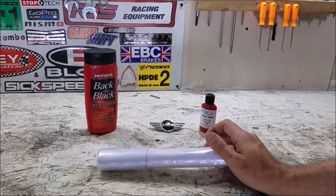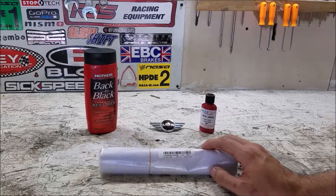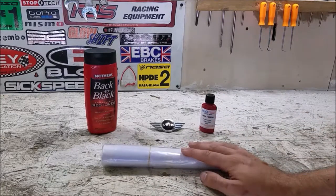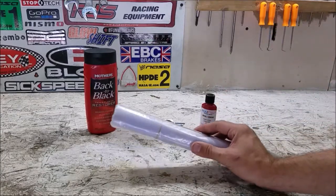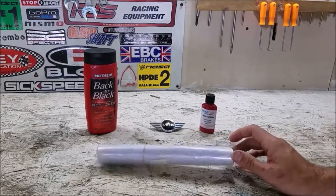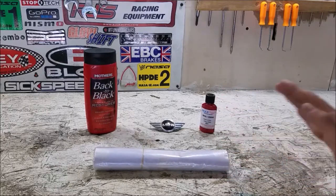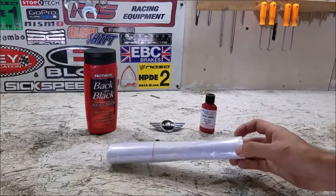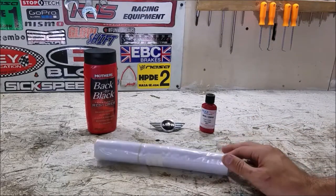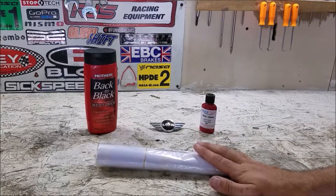Like the original Mini, I got these rally stripes off eBay for about ten dollars. Anything from a more legitimate supplier was upwards of seventy dollars, so I wanted to try these first — if I like them I can always upgrade later. I considered cutting them from a vinyl sheet myself, but they're not exactly straight lines and conform to a three-dimensional shape, so unlike a Mustang hood stripe, I'd recommend getting pre-cut stripes.